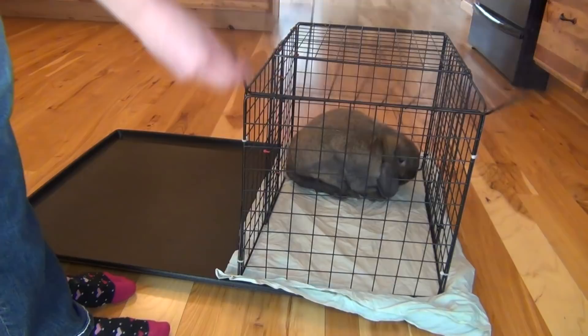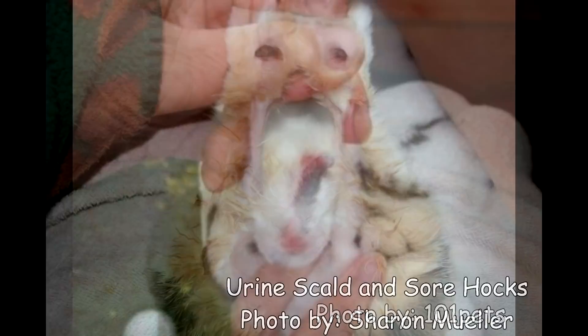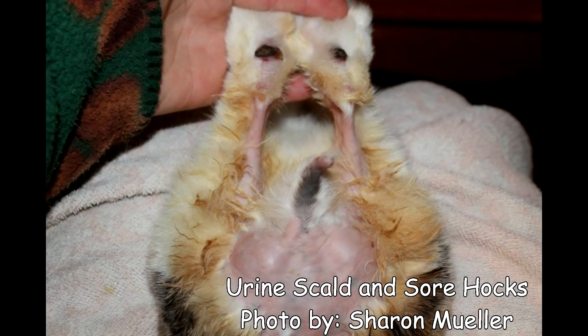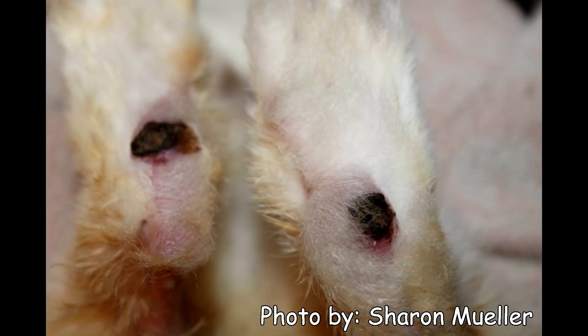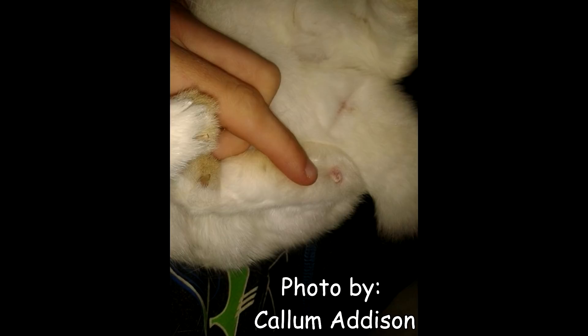You're going to want to let your rabbit soak their hocks for 20 minutes twice a day. Some sore hocks are worse than others — some are just red and irritated, but others are scabbed up, some ooze, some start bleeding. If your rabbit's hocks are really severe, you're going to need to take them to the vet immediately. If you see any blood, that is serious. If it's just red and inflamed a little bit, you could go ahead and do the chlorhexidine solution and that should clear it up. But if it starts to get worse, take them to the vet.